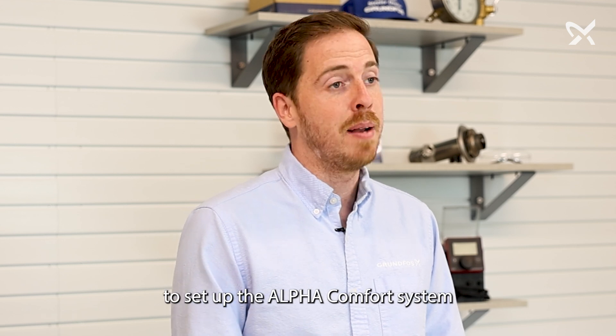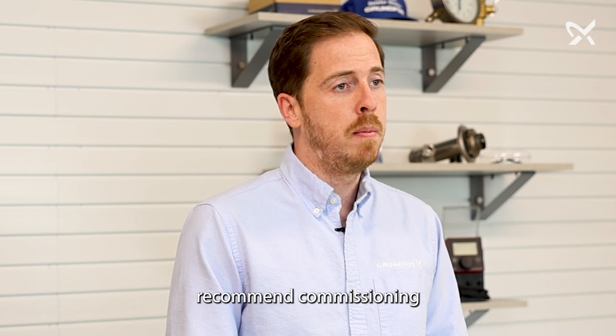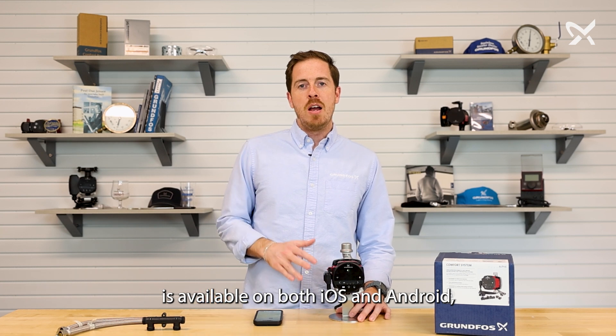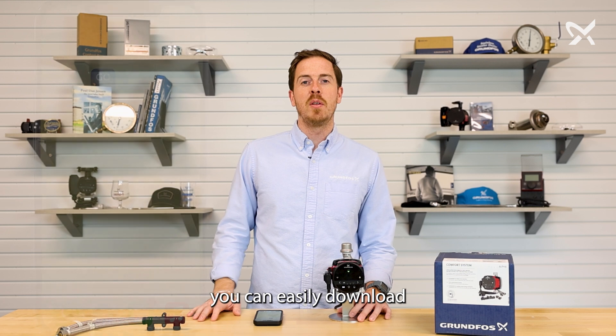So that's how simple it is to set up the Alpha Comfort System using the touch interface. We do always recommend commissioning the pump using the Grundfoss Go app, so let's take a look at that. The Grundfoss Go app is available on both iOS and Android, so whatever your preferred device, you can easily download and install the app.